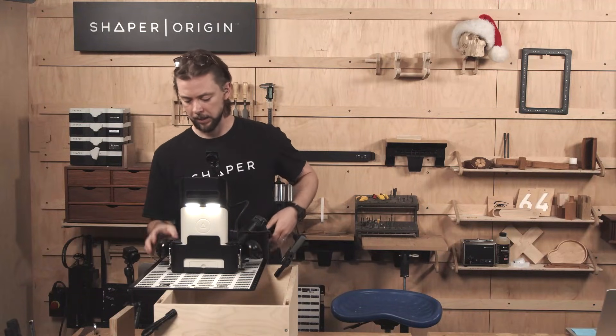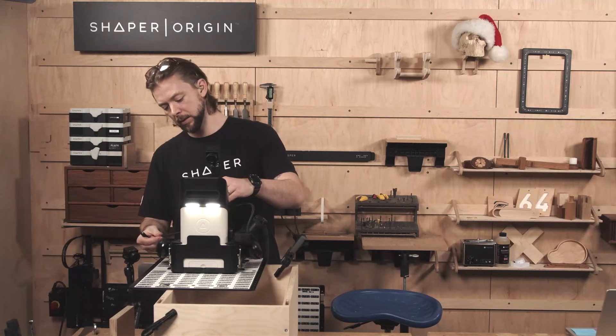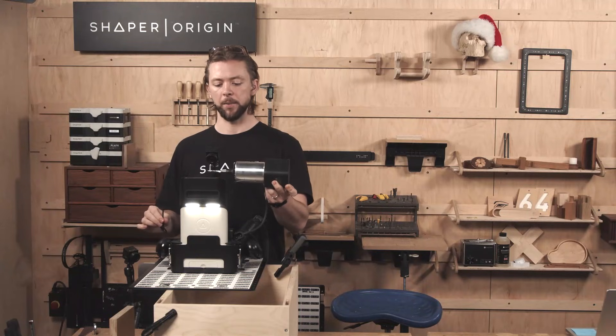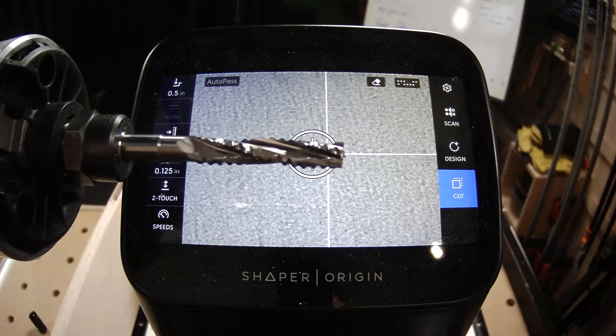Now today I'm using the eight millimeter roughing bit. We're going almost as deep as Origin can possibly cut, so I want to make sure that it has a nice sharp bit to clear through all that material with ease.